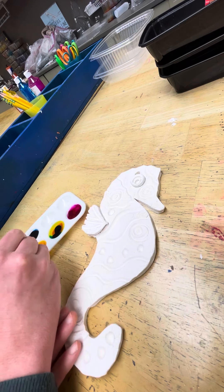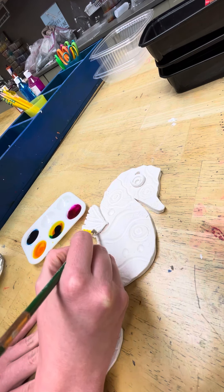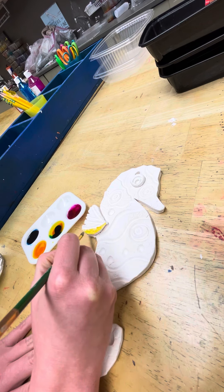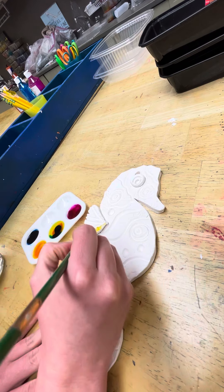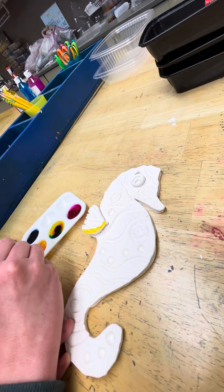Just decide on what your colors are and mix them up in your palette. You can just paint them right on here slowly and carefully, and they'll soak right into the dry fired clay.